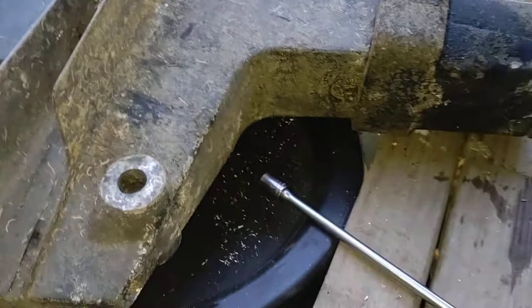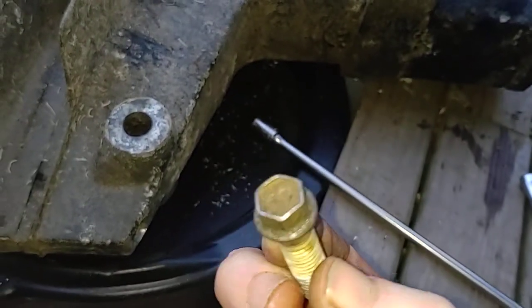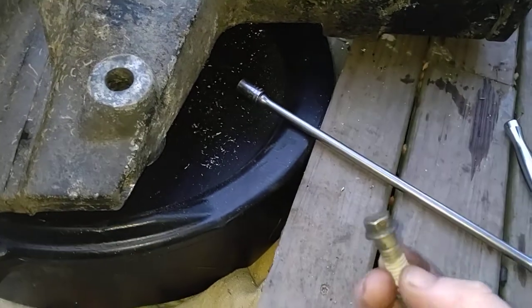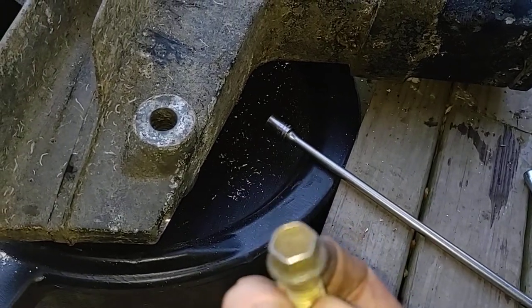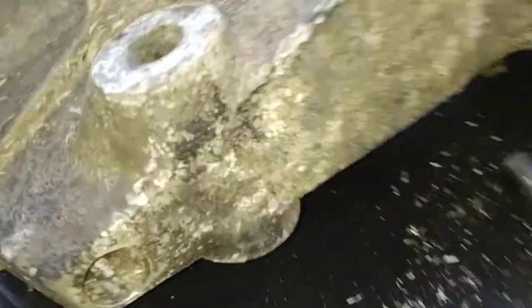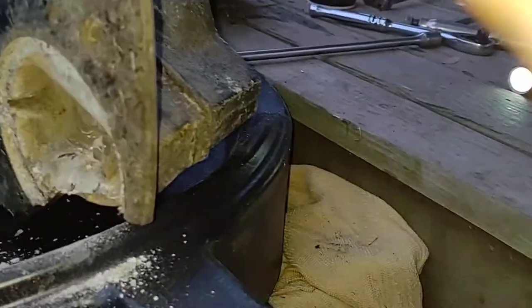This bolt here is actually a 13 millimeter — 13 millimeter socket. Half inch is not going to fit on there of course, nine sixteenths is going to be too sloppy, and it's going to be right down in that hole down there.